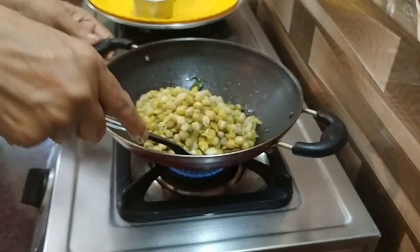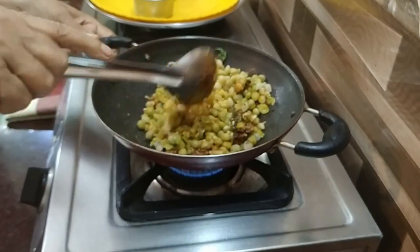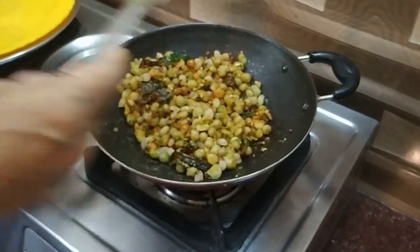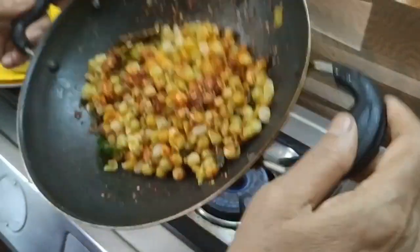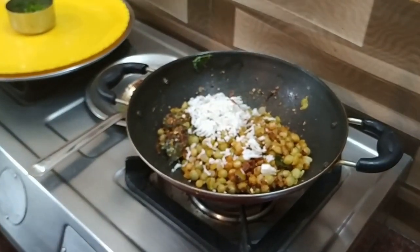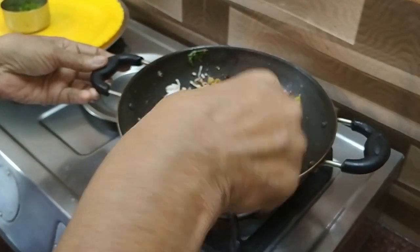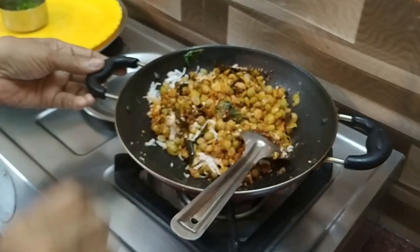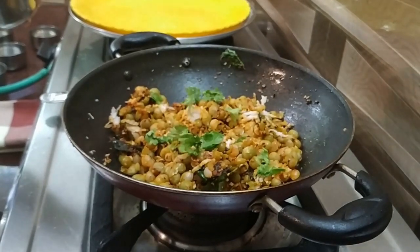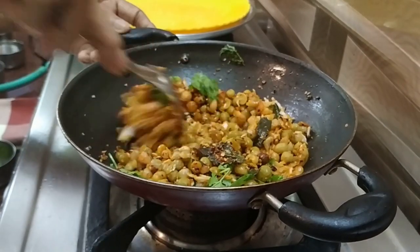I am going to make a lot of fish. I am going to put the fish in the pan. And then we'll put it off the measure of 2 to 3 inches.